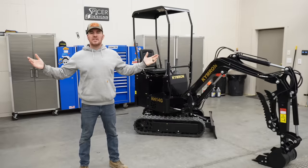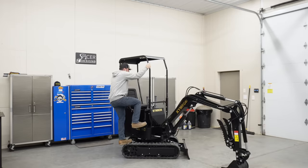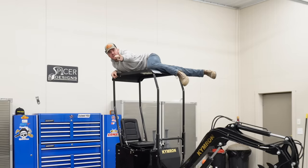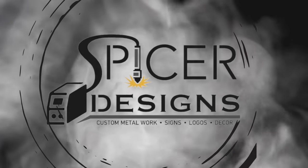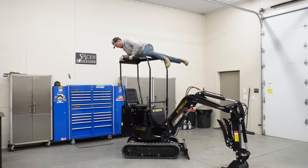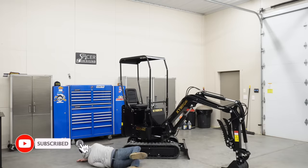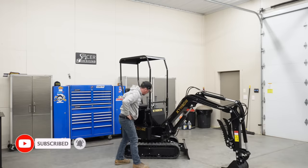Hey everybody, Kyle here with Spicer Designs. I wondered how strong this roof was — and one way to find out... pretty strong. Welcome back to the channel. Now I gotta get off. Damn it, put too much grease on that.